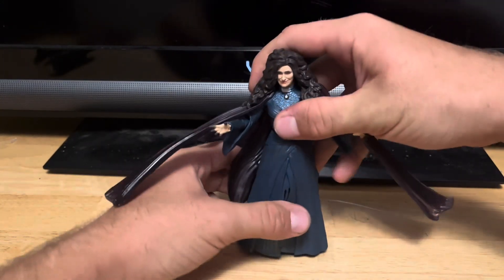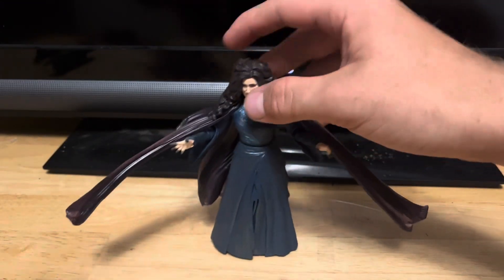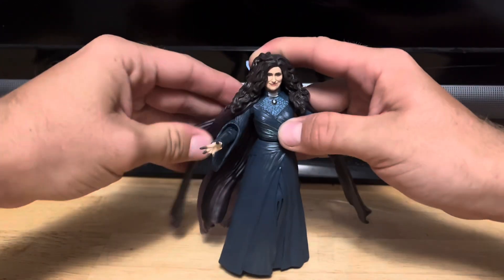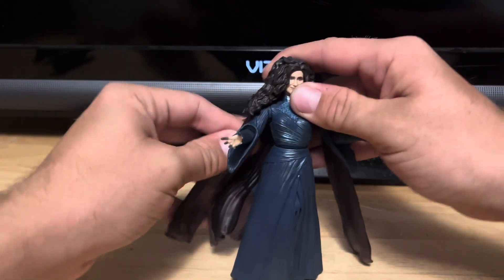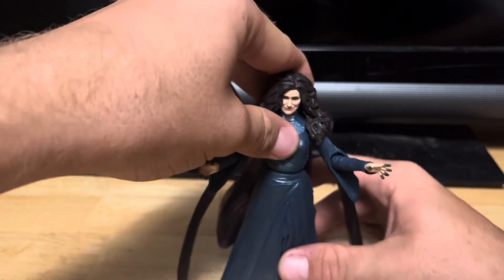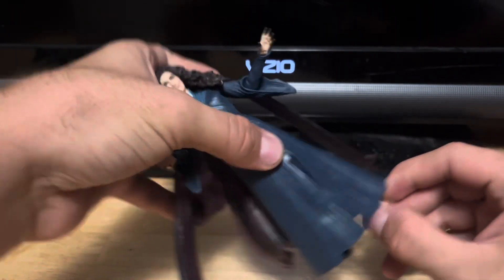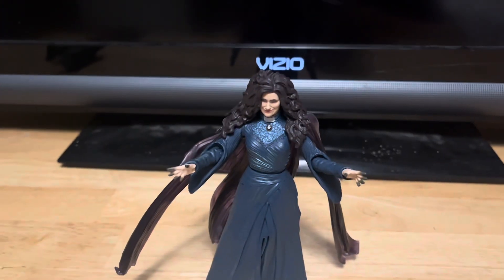The only thing I wish this figure came with was some accessories — like what Scarlet Witch came with when they released her. But yeah, this thing looks great. The stand is a little tricky.